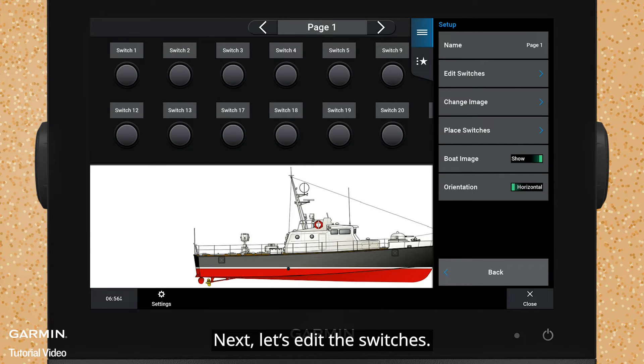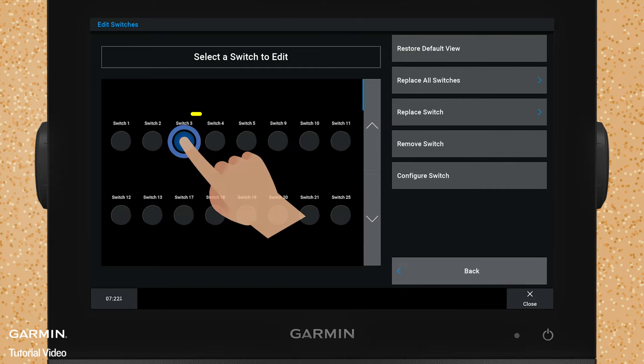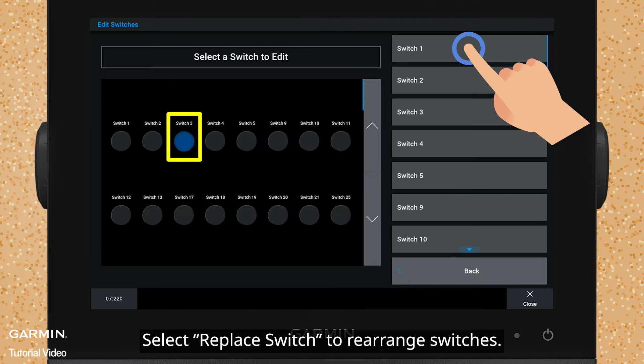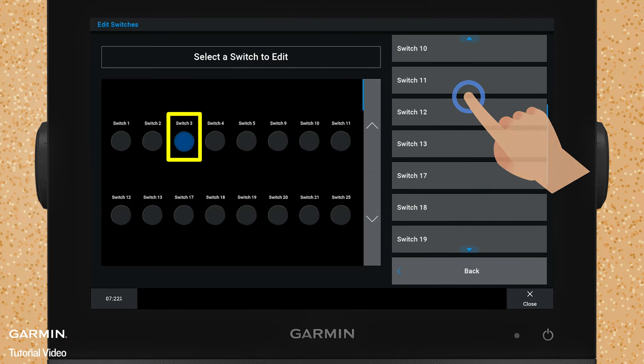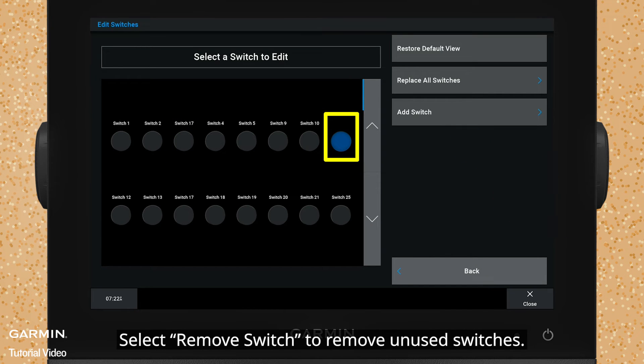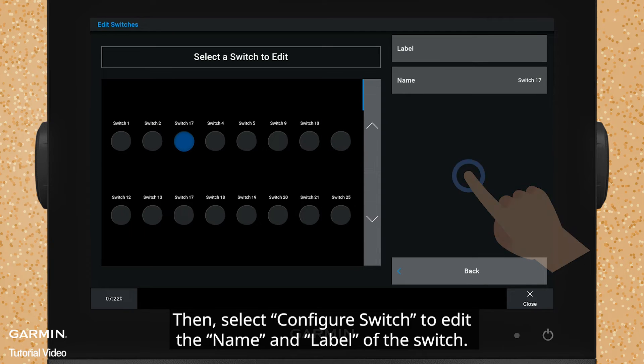Next, let's edit the switches. Select the switch you want to edit. Select Replace Switch to rearrange switches. Select Remove Switch to remove unused switches. Select Configure Switch to edit the name and label of the switch.